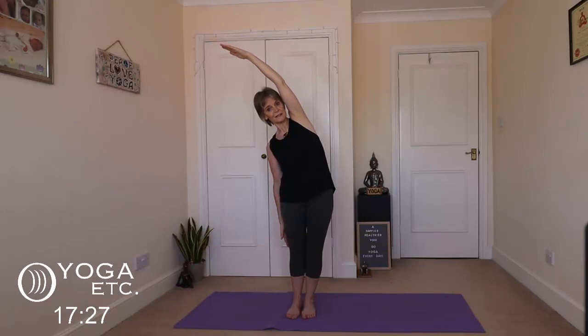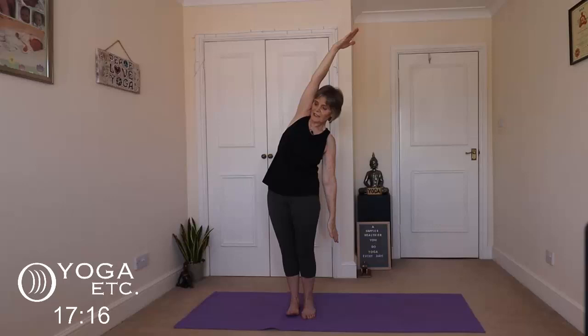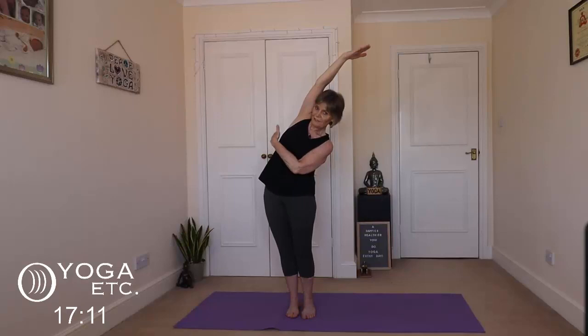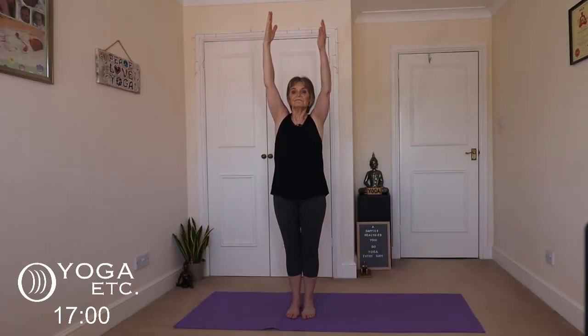Inhale up. We're going to take a nice deep breath, and then we're going to exhale down the other side. Just check that your chest is round to the front — make sure you're not holding your breath. You're getting that lovely stretch all the way up that side. Keep breathing and keep smiling. Inhale back up and then bring the arms down, coming back into mountain.